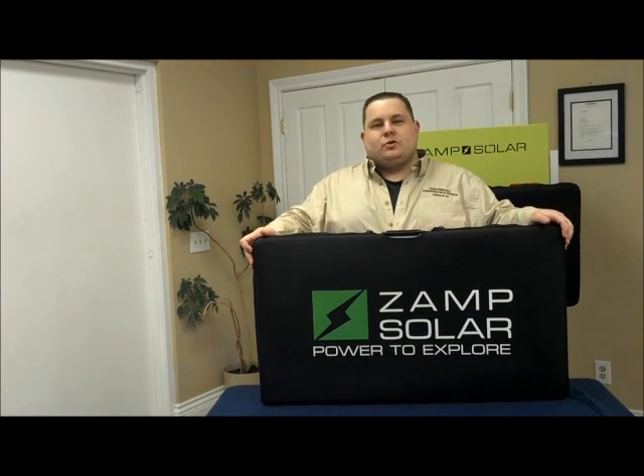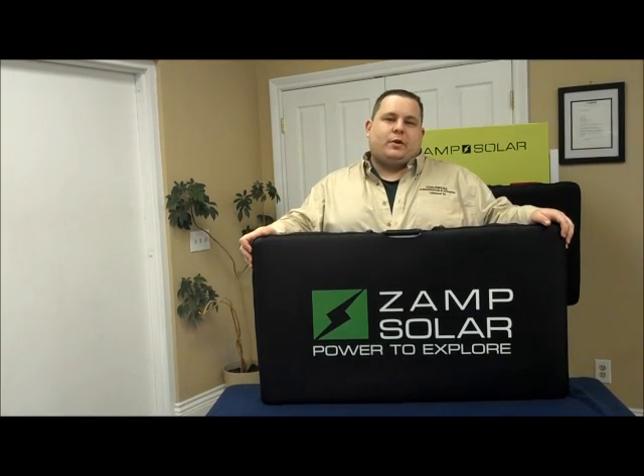Zamp Solar currently has three solar charging unit models: the 40 watt, 80 watt, and 120 watt units.